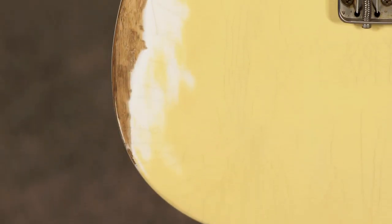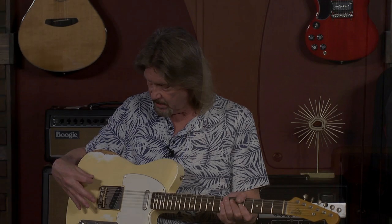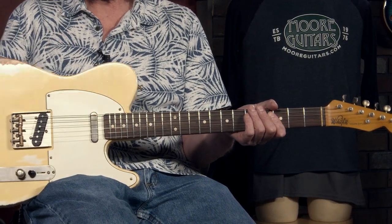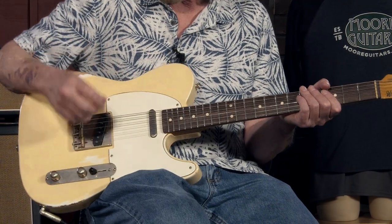Tasteful relicking job on everything he does. Nitro finishes on this. Gotoh hardware — the tuners, the bridge, and the ashtray are all Gotoh. CTS pots, oil and paper caps, cloth wound wire. He's got this down. When you look inside one of his guitars, it is a vintage guitar. Even though I don't talk price much in the videos I do, it's pretty astounding that you can get a custom guitar built for less than what you're going to pay for a mass production custom shop job. This is a hand-built guitar by Charles, with hand-wound pickups of his own design. They're just incredible guitars — I love everything about it.